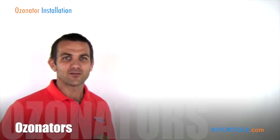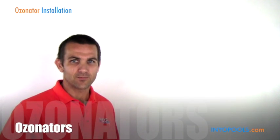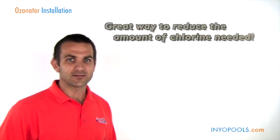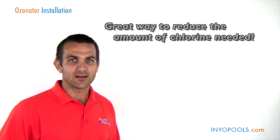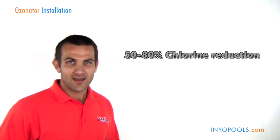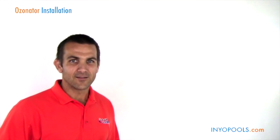Hi, Patrick here with InyoPools.com. Today we're going to be talking about ozonators. We get a lot of customers asking how they can sanitize their pool using less chlorine, so an ozonator is going to be a great option. Typically, when sized properly, you're looking at about a 50 to 80 percent reduction in chlorine, which is really going to cut down on the chlorine needed in the pool.